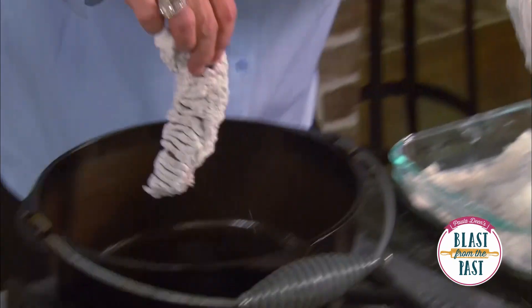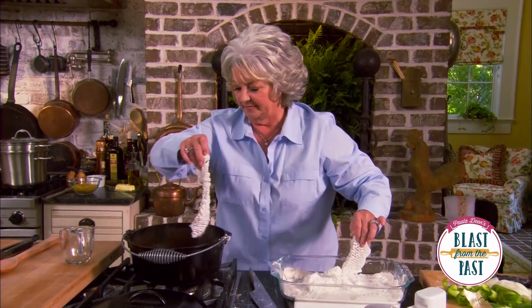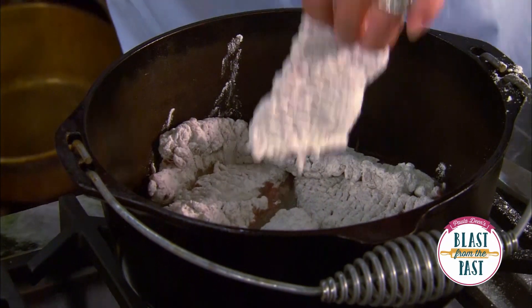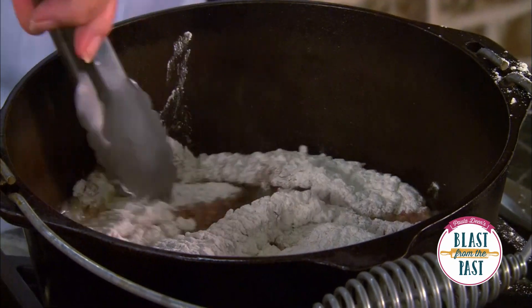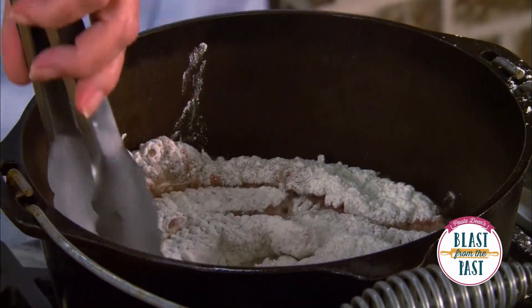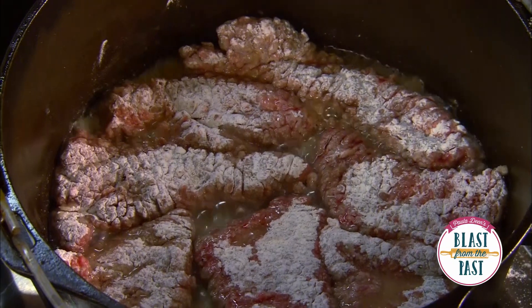Alright, here we go — let's drop our meat in. I'm gonna brown this on all sides, and it won't take long. I don't have to cook it until it's totally done because we're gonna slow cook it after I've browned it off. All we want is a nice little brown edge to it.